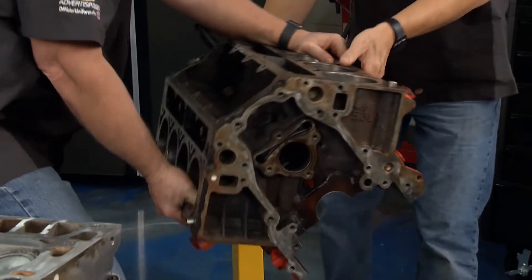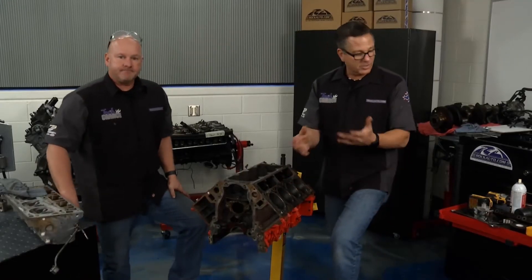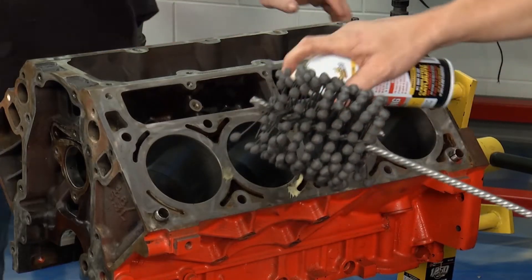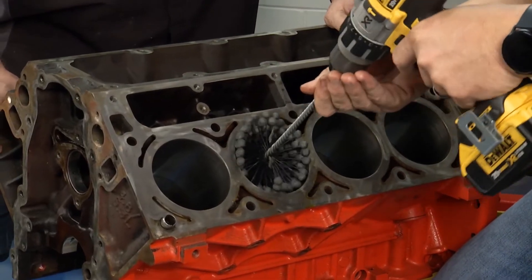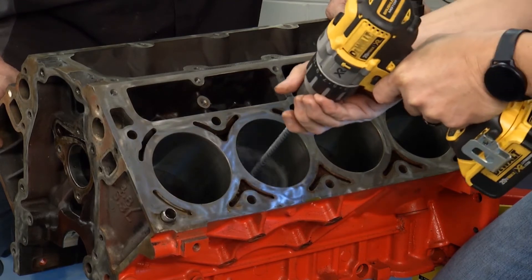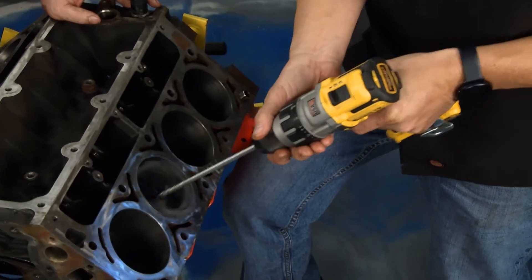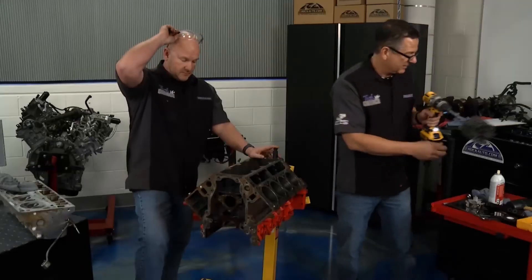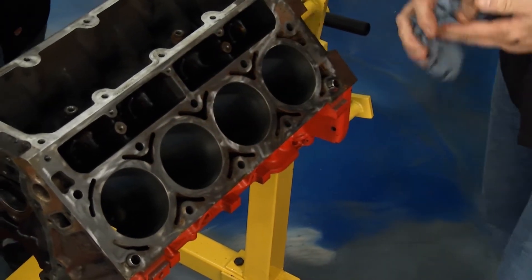Got a rockauto engine stand. Time to hone. We're in good shape, but before we measure, we want to put a crosshatch pattern in these cylinders. This is basically a glaze breaker — we're not going in there and making it any bigger. You put it in and run it up and down. A little PB Blaster in there to get it lubed up. Stop it — don't pull it out because your beads will fly. When you wipe it down, you should see a pretty noticeable difference. And that looks nice.